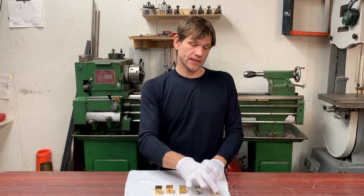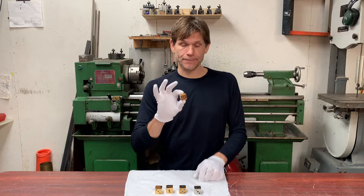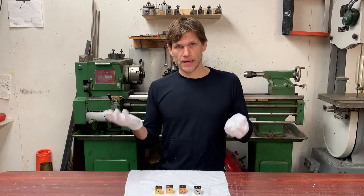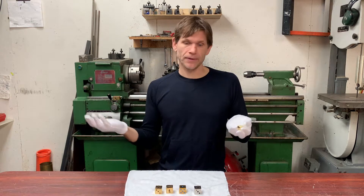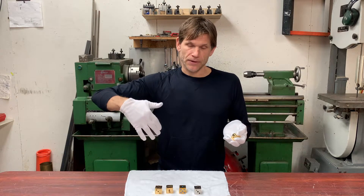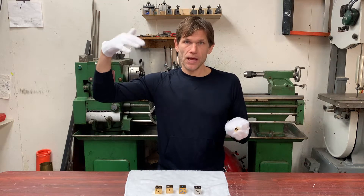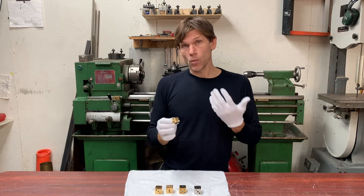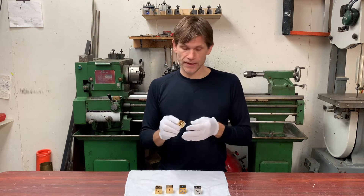Hey guys, my name is Leif McGinnis and today we are going to be talking about plating. Many people assume that when you want to plate something, you take the metal you want to plate — say a bumper — and you dip it in chrome and you pull it out and voila, it's chrome plated. That's not really how it works. It's more of a water solution that you dip things in when you do most plating.